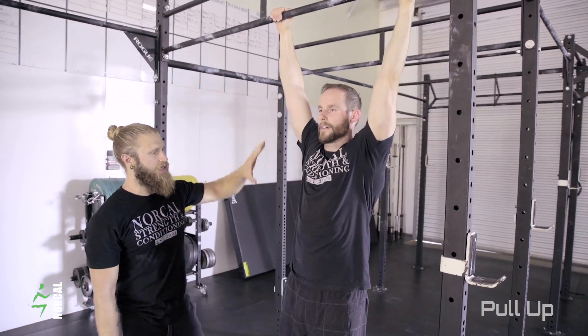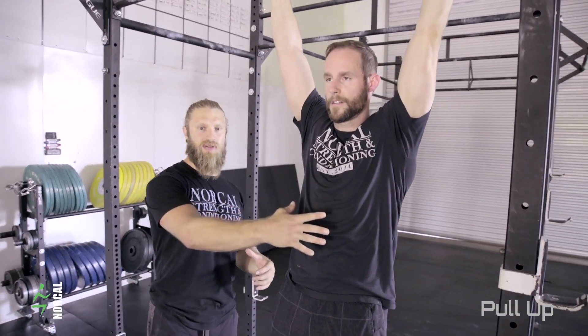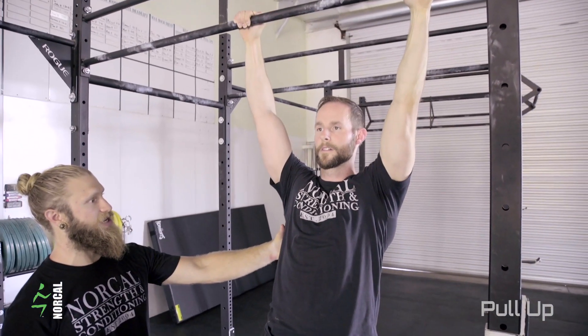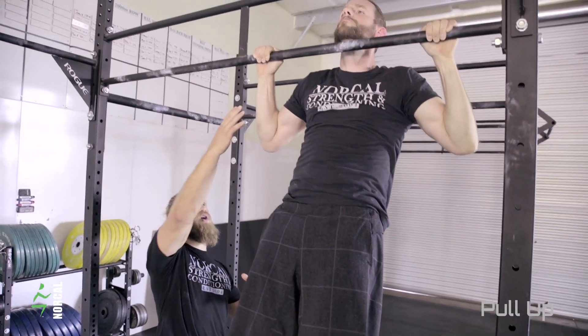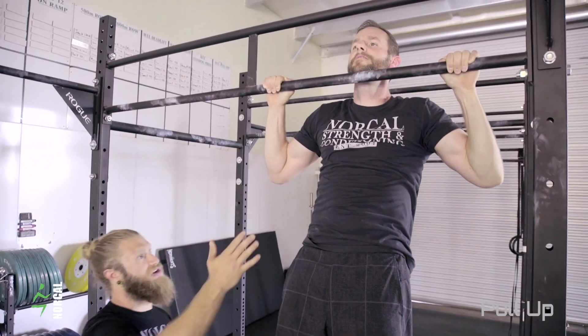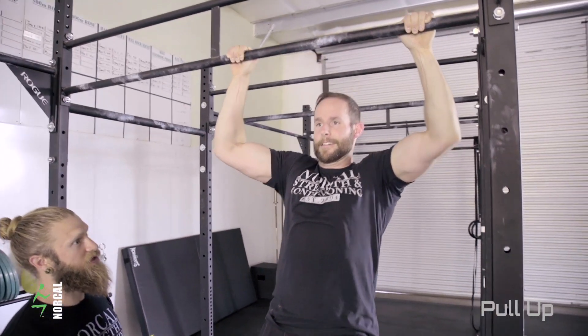Now that he's set up in that position, he's going to get his rib cage pulled in and abs nice and engaged. The first thing he's going to do is a scap pull-up to make sure his scapula is engaged. From there, he's going to pull himself up. Notice his elbows — he's trying as hard as he can to keep his elbows under his wrists through that whole movement. When he comes back down, he's going to relax the scapula at the bottom, and that's the full rep.